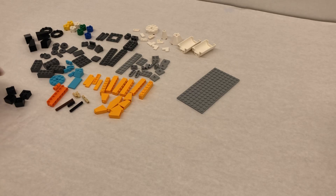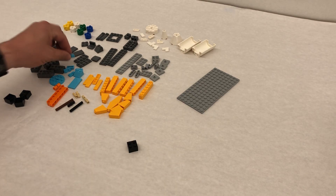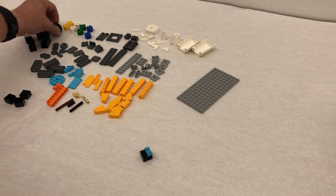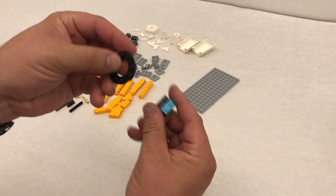I'm just going to go step by step. Step one, step two, we take this piece and then step three, we add this to the ring.